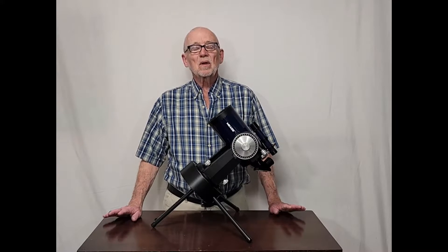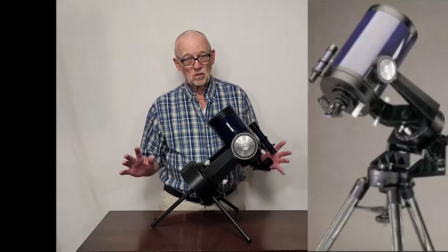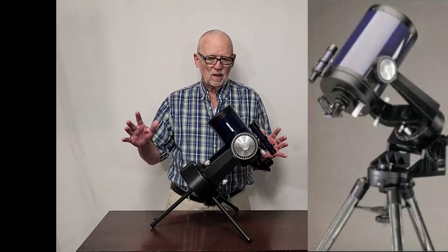Hi, my name is Dave. Today we're going to look at the Meade 2045. This is a little four-inch Schmidt-Cassegrain and it's a little brother to the Meade 2080s or similar kinds of scopes — the eight-inch Schmidt-Cassegrains.